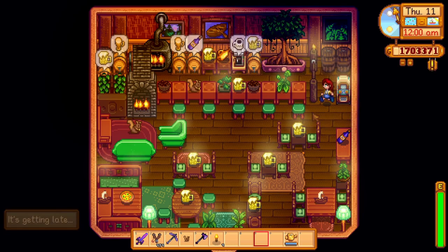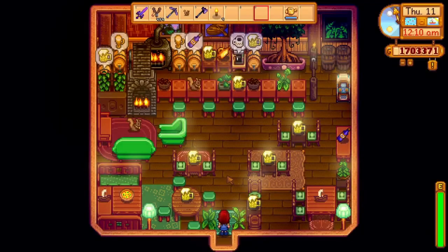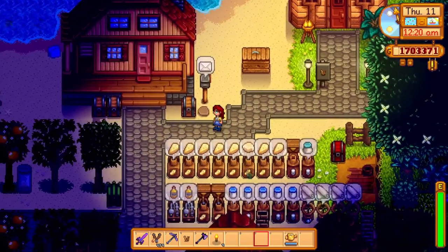And that is my little pub. What do you think? Do you have any tips to improve it? I'm still very new at decorating in Stardew Valley and have a ton to learn, but I'm pretty happy with this. If you like this video and want me to do more of these, please let me know what kind of rooms you would like me to decorate next. And as always, I will see you in the next video.